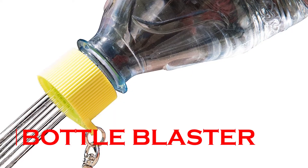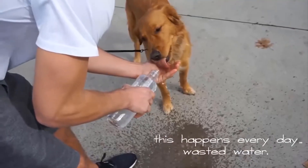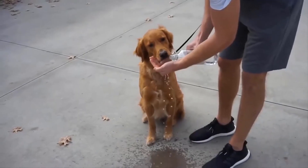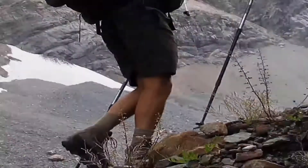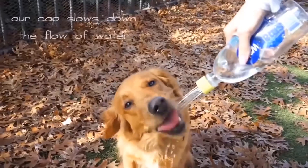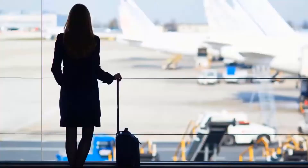Bottle Blasters. Man's best friend needs the best care, and this includes making sure your dog drinks enough water when you're out in warm weather, especially while playing, exercising, and going on hikes. Here is an excellent invention designed for you and your pet to share on hikes, on walks around the block, and traveling.